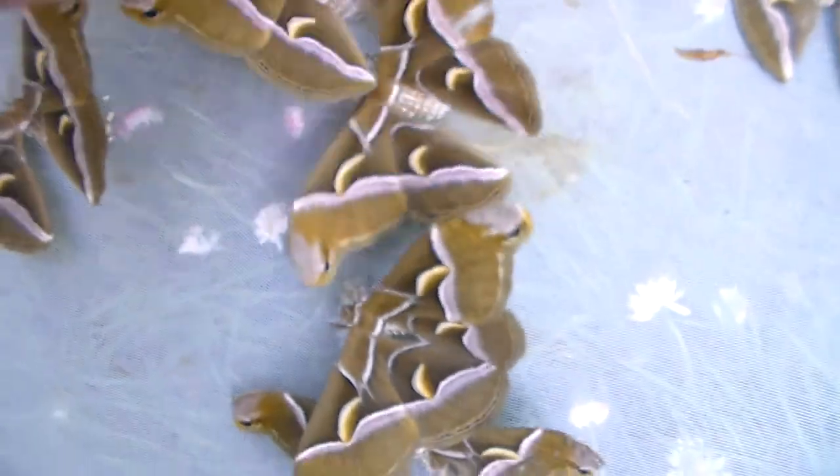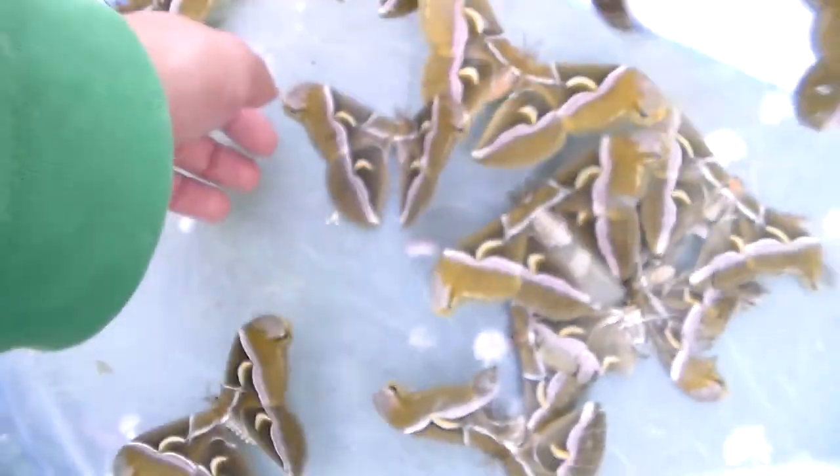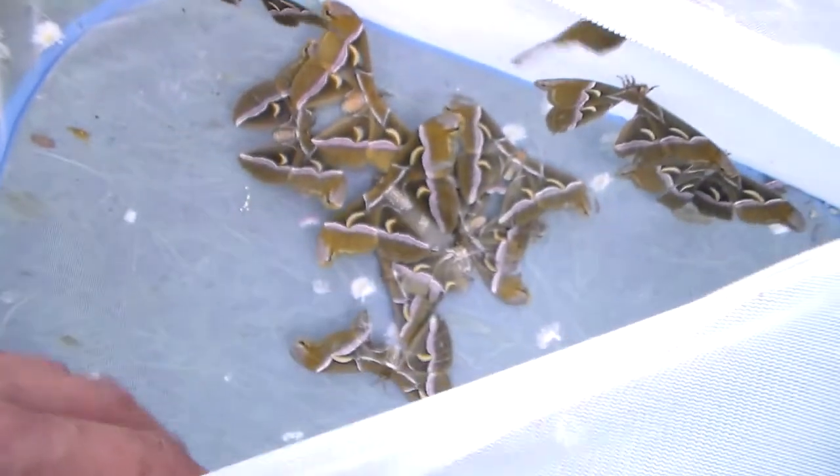Amazing, aren't they? Let's try if I can get as many of them together as possible. Yes, come here. Well, that was it — thank you for watching.